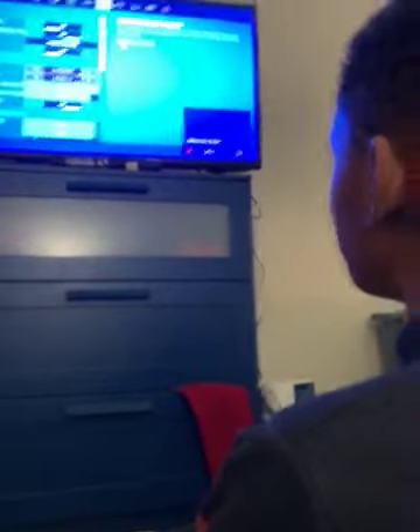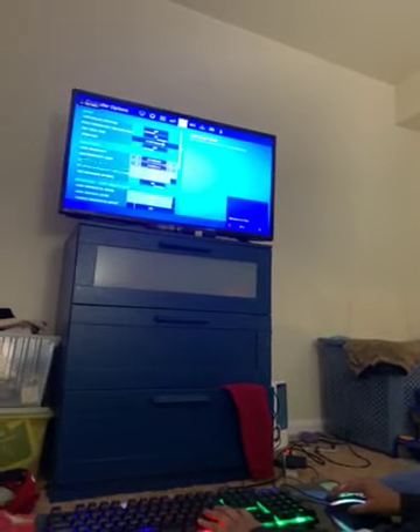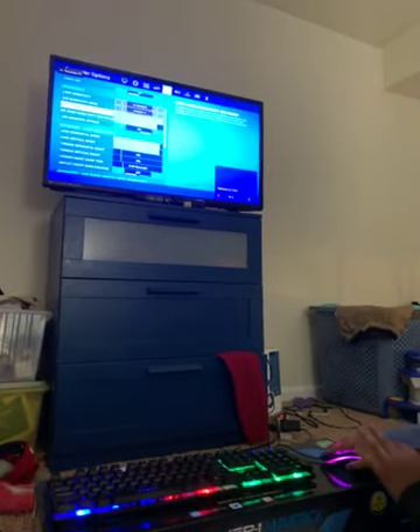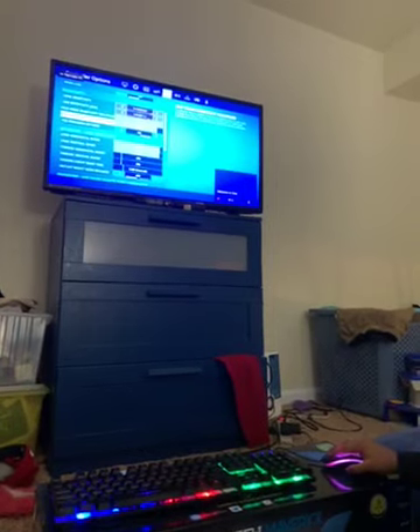For controller: control auto is off. I have Build Mode set to Builder Pro. My edit hold time is 100 milliseconds, and vibration is off.